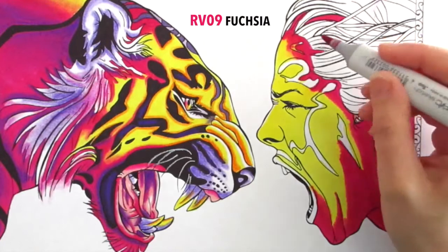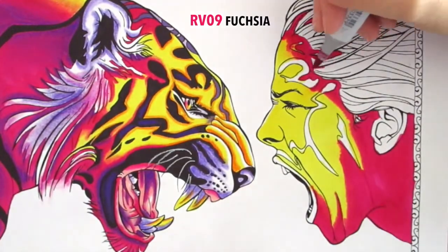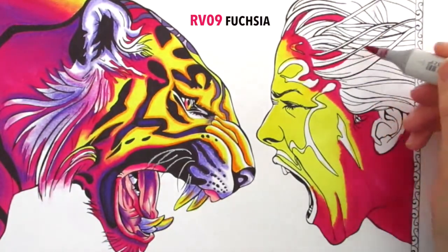I'm just extending some of that pink in — I just didn't want that hard edge. I will do the hair in part three, so we'll get into that later.